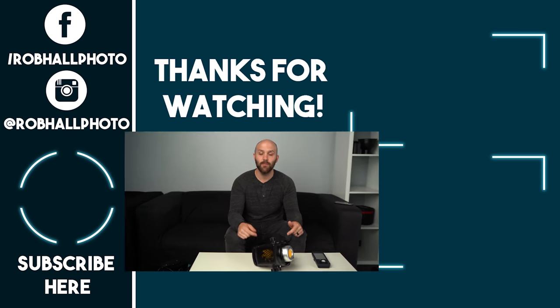If you have any questions in the meantime, leave them in the comments below. Subscribe if you'd like to see more of my videos, and until next time, keep on shooting.